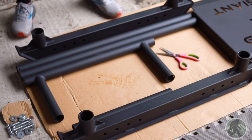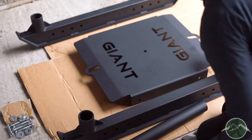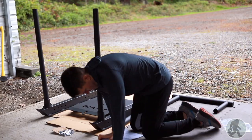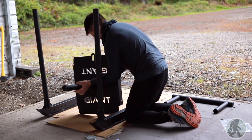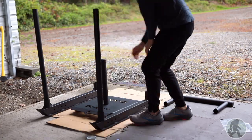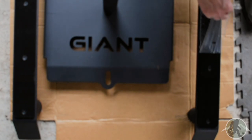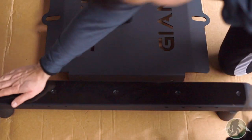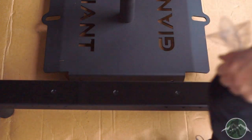I was really impressed with the look and feel of each piece, especially the dual Giant logo cutouts on the centerpiece. I also like that the centerpiece had a cutout for a rope attachment on each side. The skids were so nice I almost don't want to mess them up, but like most home gym owners, I don't have nice turf or yards worth of mats, so they're gonna get messed up.